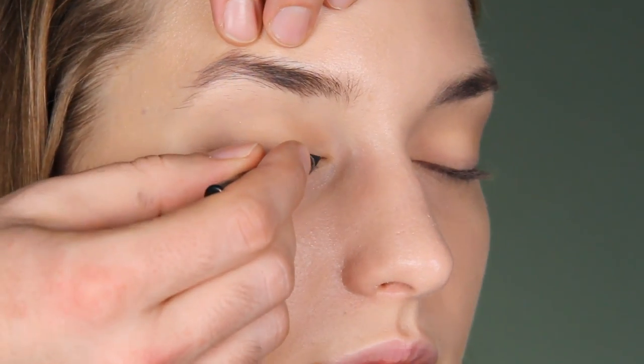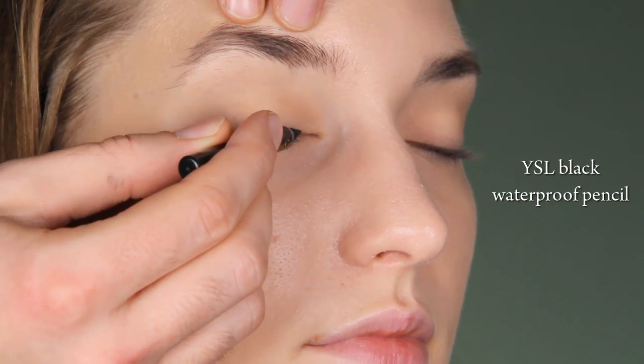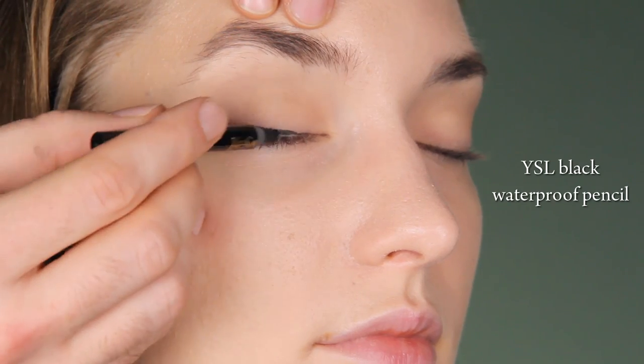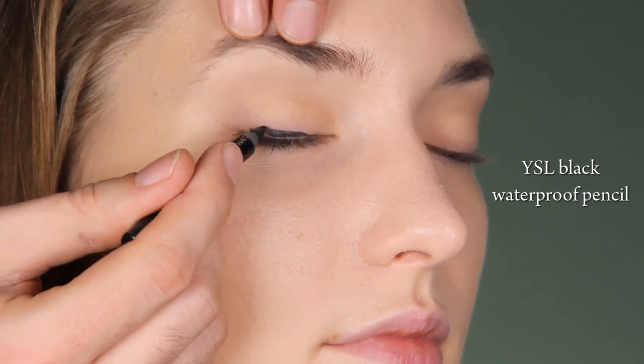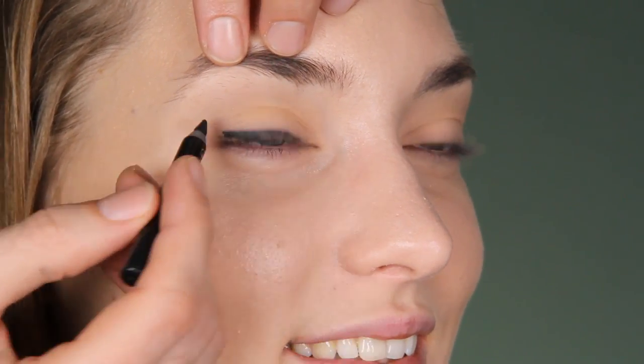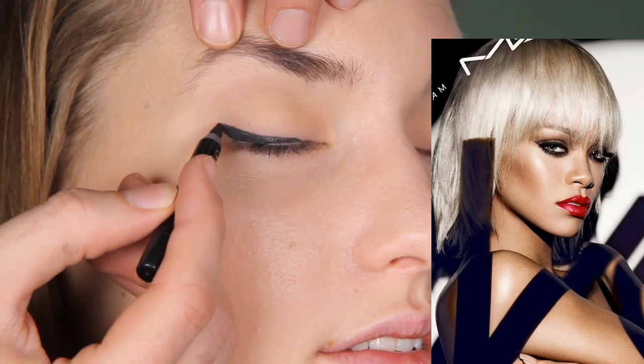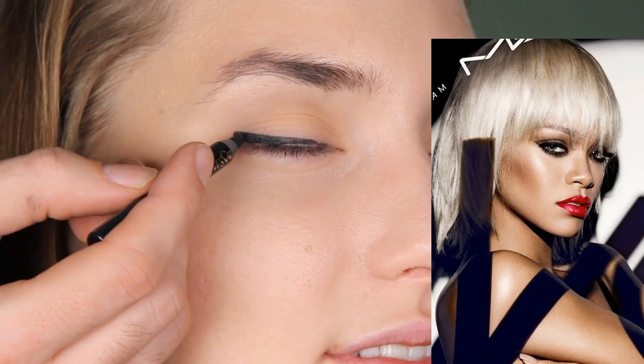I'll apply Yves Sanderon's pencil like an eyeliner — you can use an eyeliner also. Go here up, and then in the end you need to open the eye, so open it. Now close it. This is where the line breaks — that's why we opened it. We just avoid it and we'll modify it. Here I blend it so this will be a technique that will actually suit everyone.